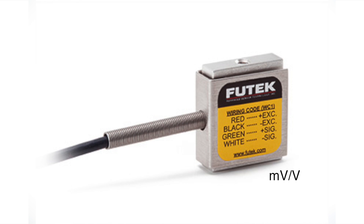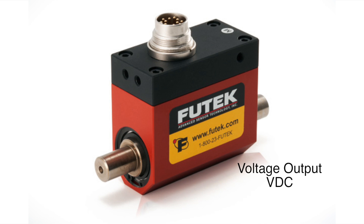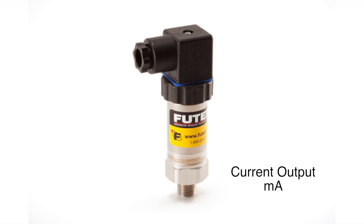As a result, we engineered a high-precision instrument that can work with millivolt per volt output sensors as well as with amplified voltage and current output sensors.